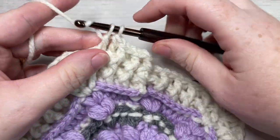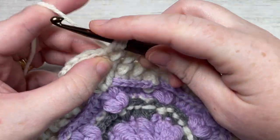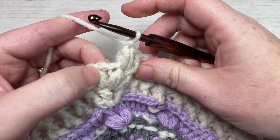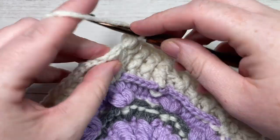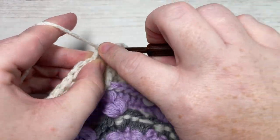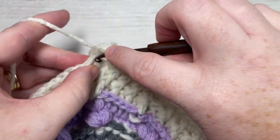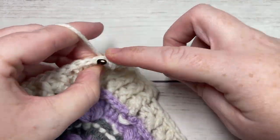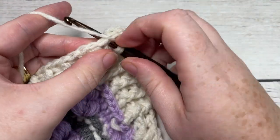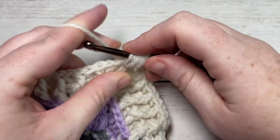When you come to that first puff stitch, into the top of your puff stitch, you're going to work one puff stitch followed by a chain one. Next, into the top of your next puff stitch, work a puff stitch, chain one, puff stitch, chain one, and puff stitch, chain one. So three puff stitches followed by chain one stitches: puff, chain one, puff, chain one, puff, chain one, and puff stitch, chain one.